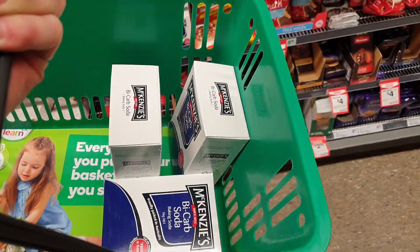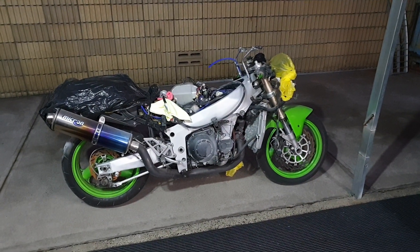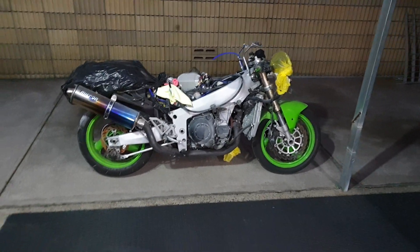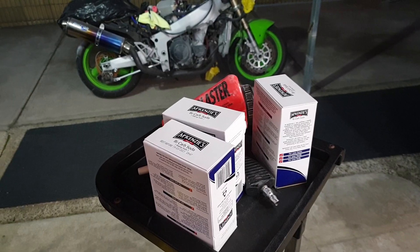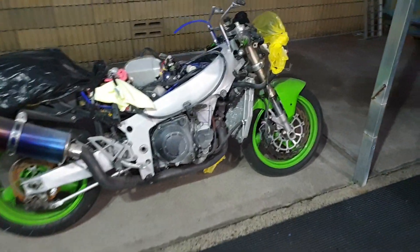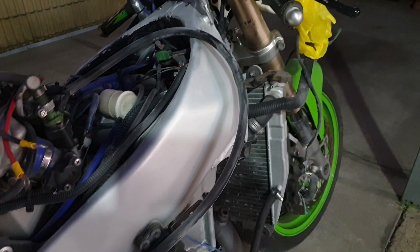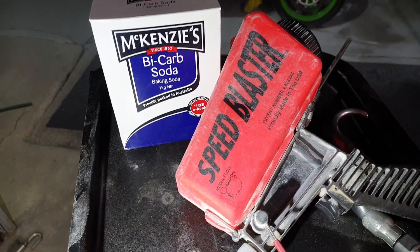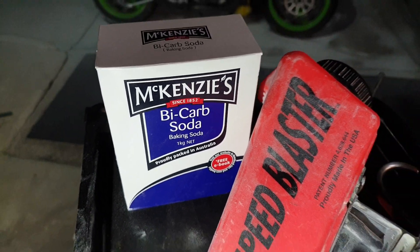Back at the shops for some more bicarb. We're down at the bike shop — the compressor is a lot bigger and better, it's got water traps. I cleaned out Coles of all their bicarb; let's put another 3kg into it and see what happens. It's looking quite good. I think I like that finish better than the polish for some reason. Besides cleaning your bike, apparently you can also cook with this stuff — didn't know that.